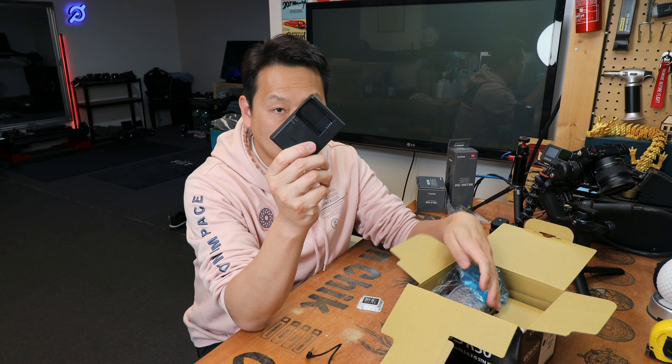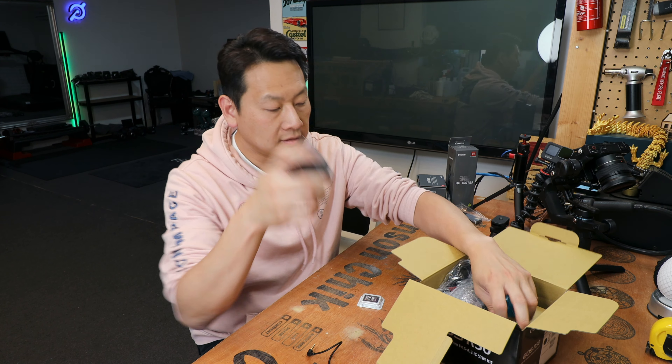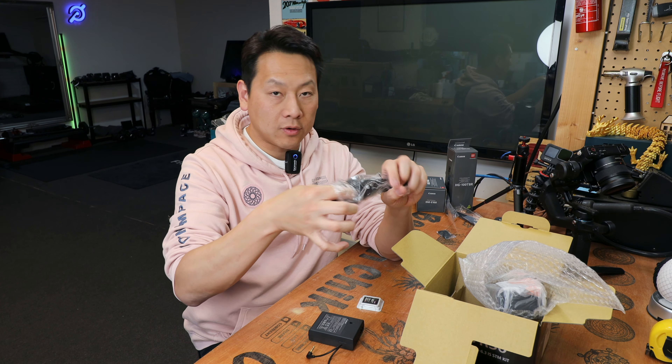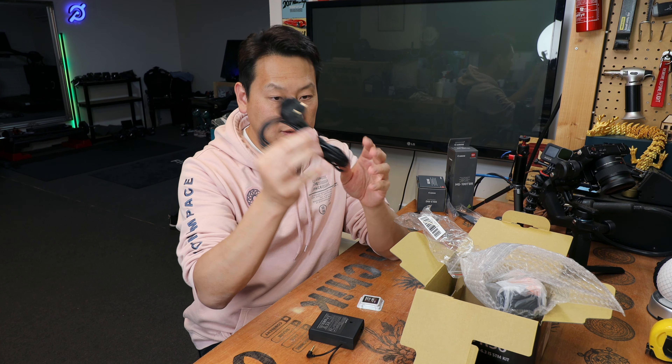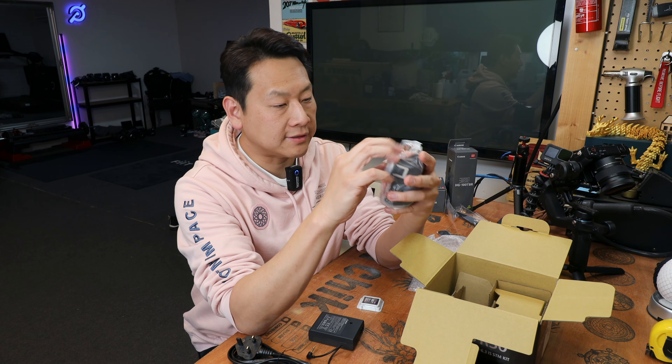You've got your thick instruction booklet and here is your Canon charger — this one plugs into your wall socket with a lead. You've got a strap for your camera, this is the power cable to the charger. I'm in the UK so I've got a three-pin plug with a nice length of cable, and in here is the camera itself.